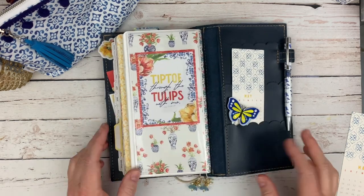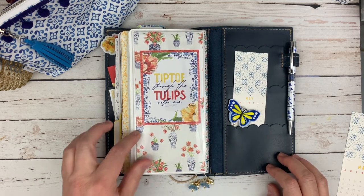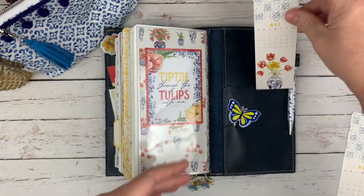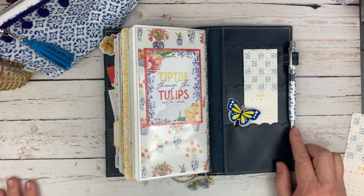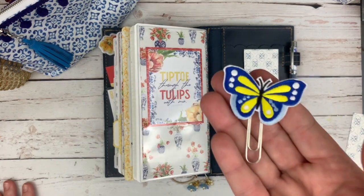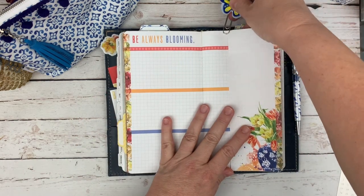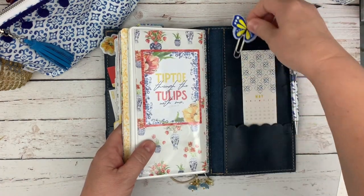The back says 'Tiptoe through the tulips with me,' with these ginger jars with the tulips — just beautiful. Here's the other bookmark and this would be personal size — it's just sitting in here because it's cute. My pen for the month — I do wish it had gold hardware; I'm not a fan of silver. And this cute butterfly embroidered clip — so cute. Sometimes if I'm writing in a page I'll pull that clip out and put it where I am to just hold the pages open.